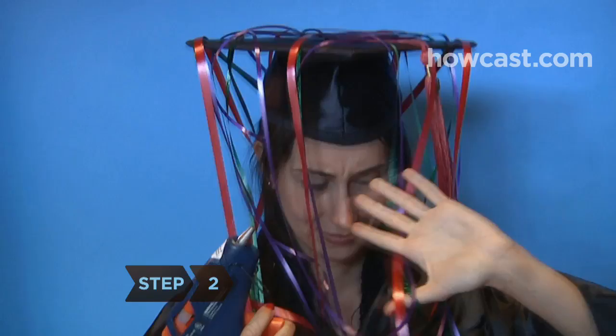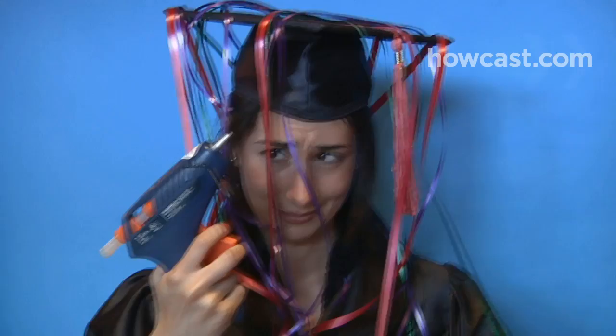Step 2. If your school requires you to return your cap, keep in mind that any changes will need to be reversible. In other words, don't go crazy with the glue gun.